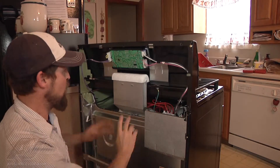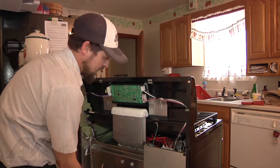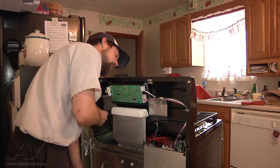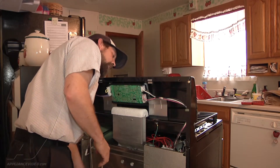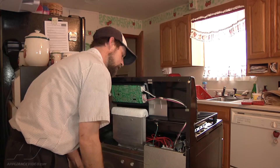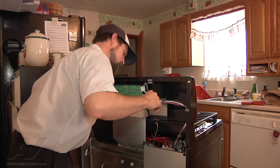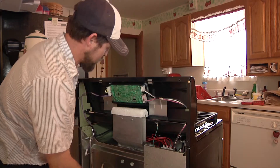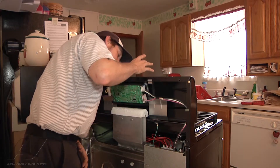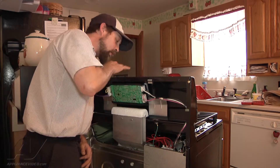Now we're going to plug it back in and wiggle some stuff to see if the problem persists. We have the unit plugged back in and we're wiggling some wires to see if the display continues to be intermittent. Right now everything is staying on, so we're going to put it into bake, hit start, and check for proper operation. The unit is actually on and functioning — it did start up — so we'll put it through a couple of cycles and continue to monitor.